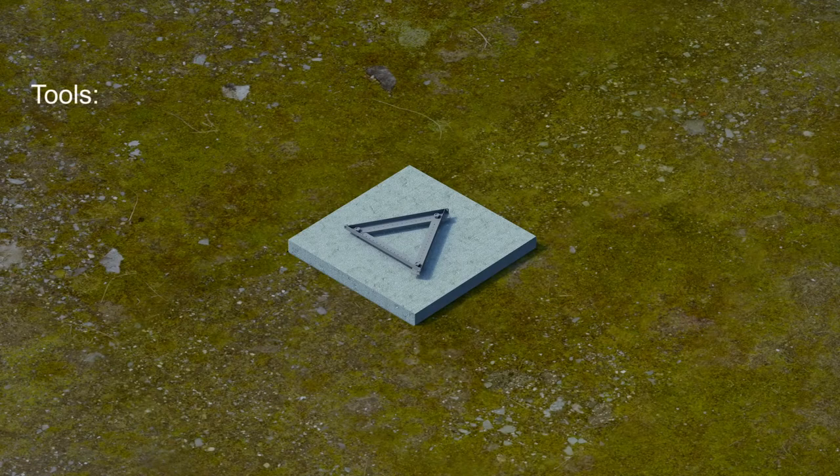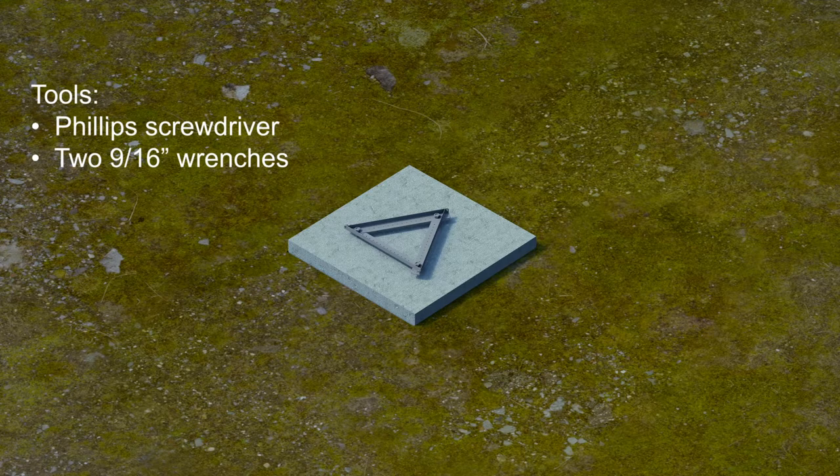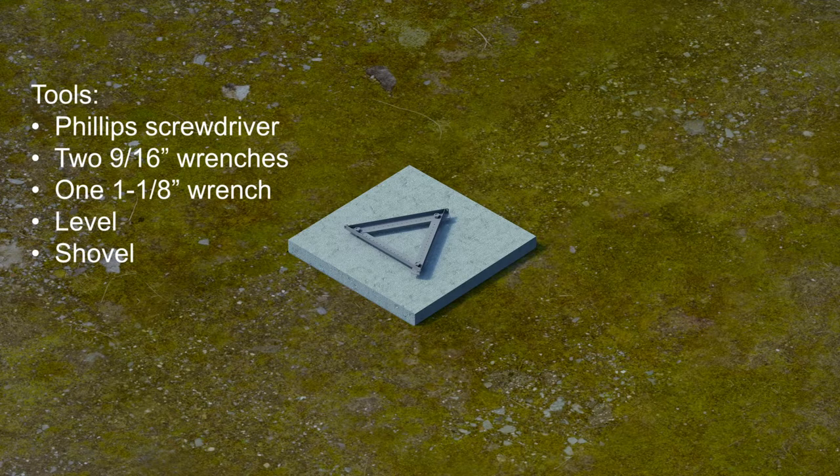Tools required to install the UT base include a Phillips screwdriver, two 9/16-inch wrenches, a 1-1/8-inch wrench, a level, a shovel, a cordless screwdriver, and a hammer.